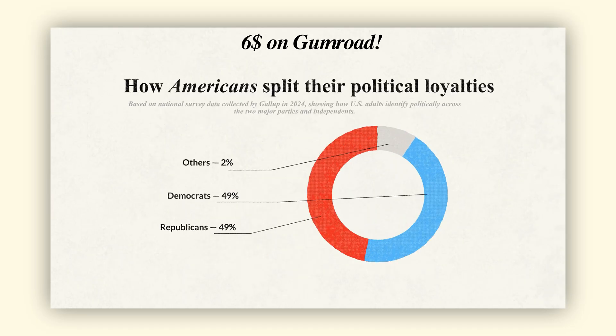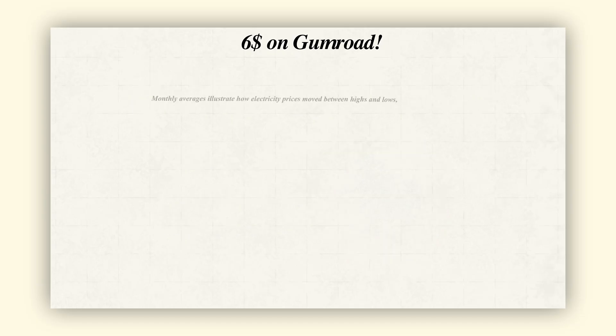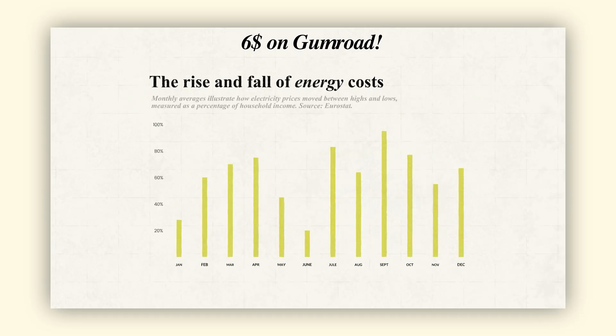And that's it! We've built a complete animated pie chart in the Vox documentary style. This method is simple enough for beginners, but flexible enough to adapt to many different projects.